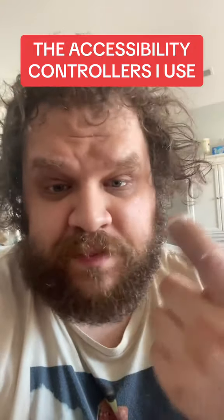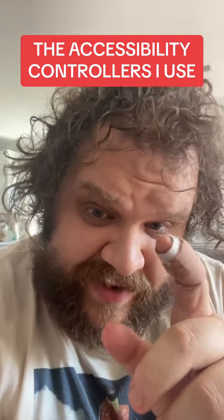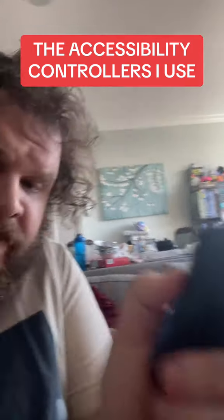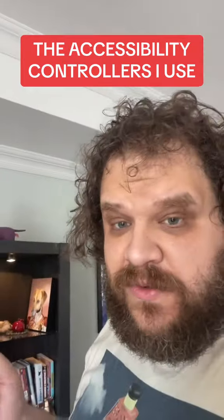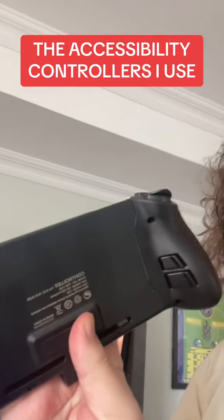I thought this would be a good time to show basically the accessibility things that I'm doing now that I can't really use this finger. I got a bunch of third-party controllers that have these back triggers on them, and that allows me to use my other fingers for the L and R buttons. I even have a whole caddy for when I want to bring the Switch on the road, and it too has those back triggers.